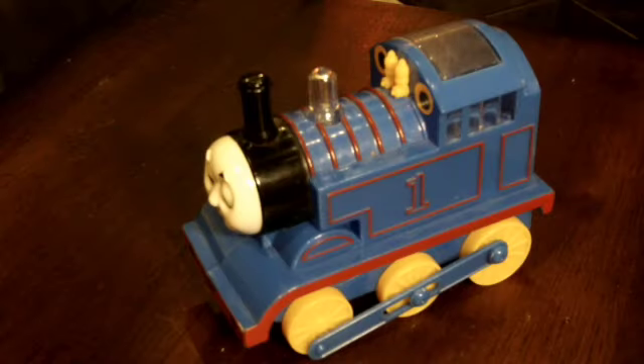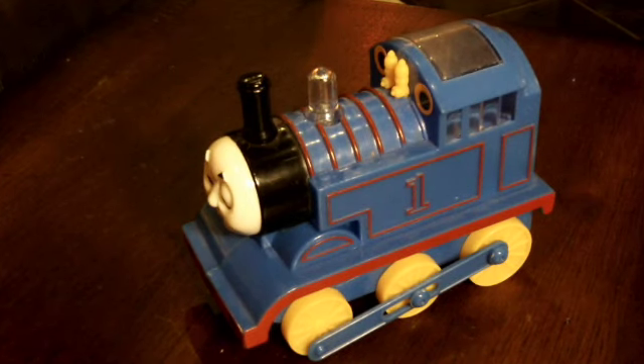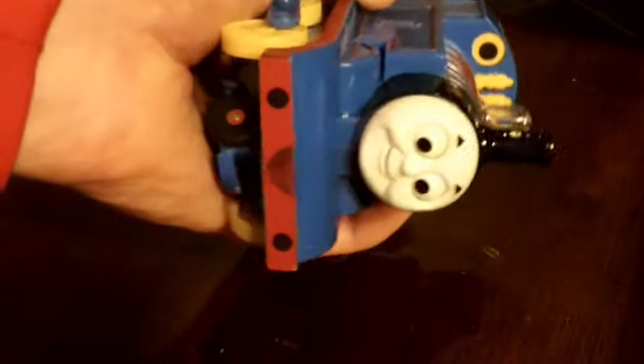Hey guys, this is ClassicAsia on Overseas Toys. As we can see here, this is a lot bigger view than what I usually do for reviews, because this is an incredibly small item. It's a knockoff Thomas the Tank Engine Bump and Go.